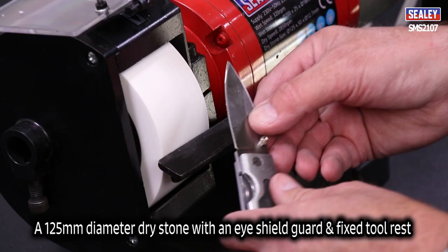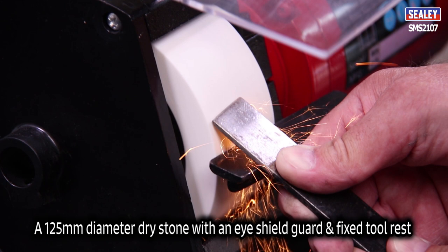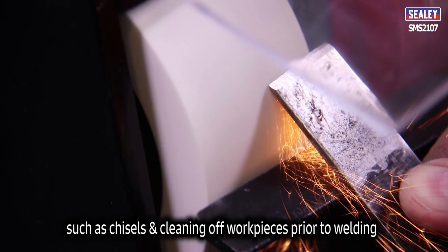A 125mm diameter dry stone with eyeshield guard and fixed tool rest. This is ideal for general sharpening such as chisels and cleaning off work pieces prior to welding.